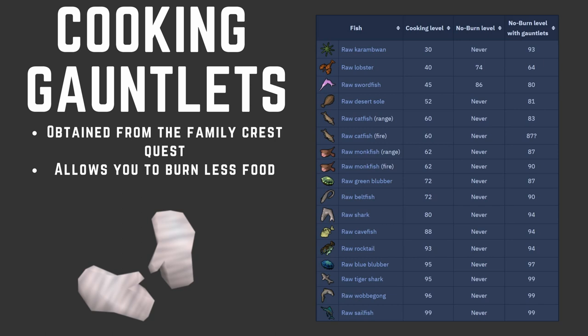First, we're going to talk about items that you may want to use while training cooking. The first thing we're going to talk about is cooking gauntlets. These are obtained from the Family Crest quest, and they basically allow you to burn less food. You'll wear them and they will decrease the rate that you burn food. As you can see on the screen, here is a chart of the cooking level you need for each food, the burn level, and the no-burn level with gauntlets.